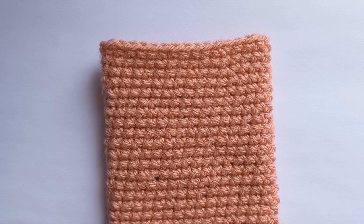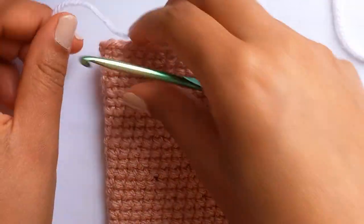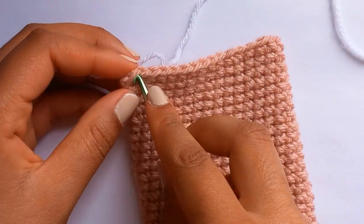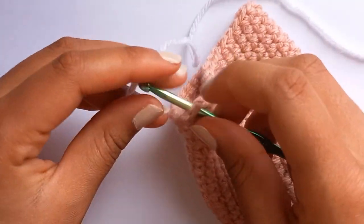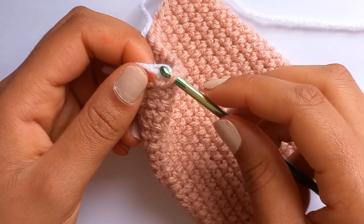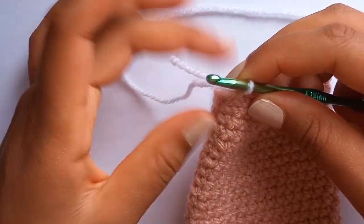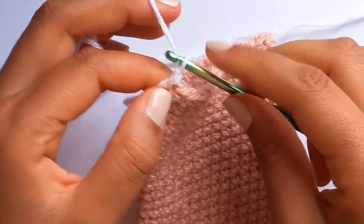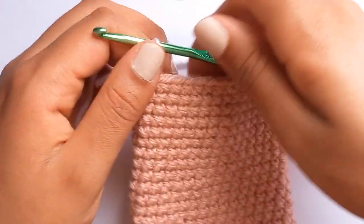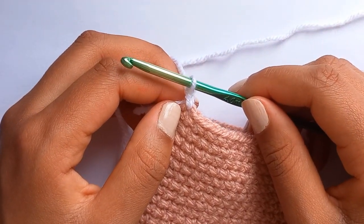Now we're going to create the white ruffle around the outside of the pouch. Get your white wool and attach it to the last single crochet you did - pull your yarn through and chain two. Around the whole outside you're going to do three half double crochets in every single crochet.